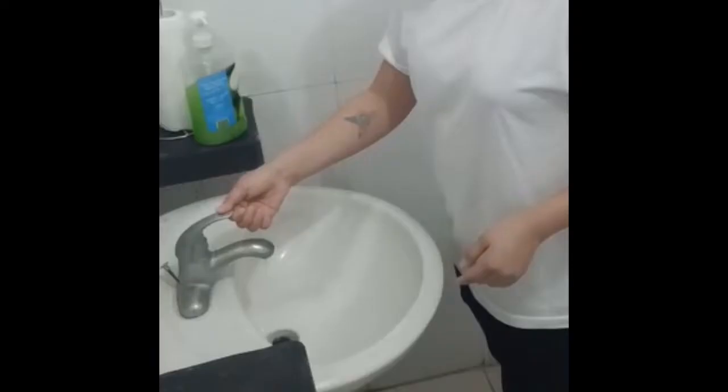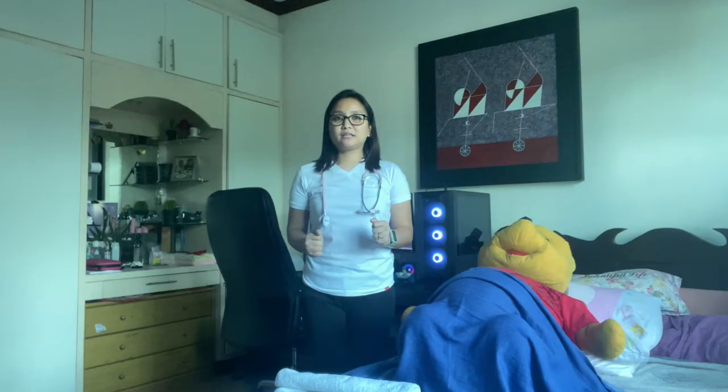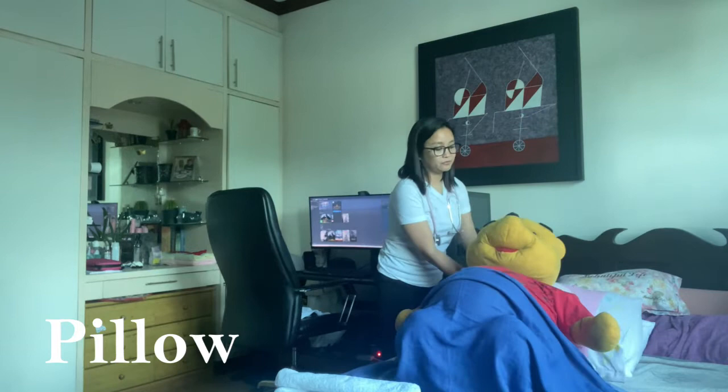So before we proceed, we have to make sure that we perform hand-washing technique to protect the patient and myself from cross-contamination. Also, prepare the necessary equipment: the pillow, towel, and a stethoscope.